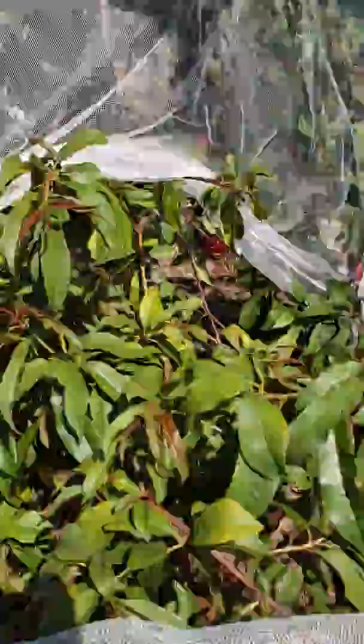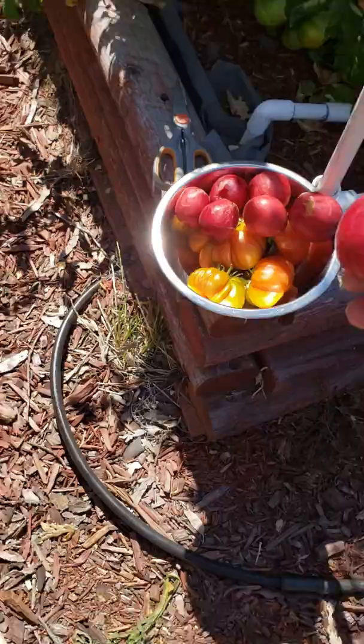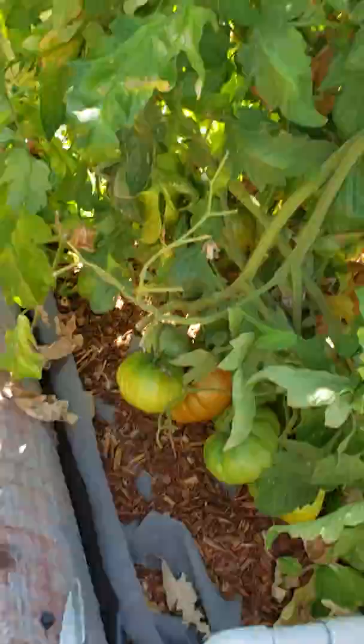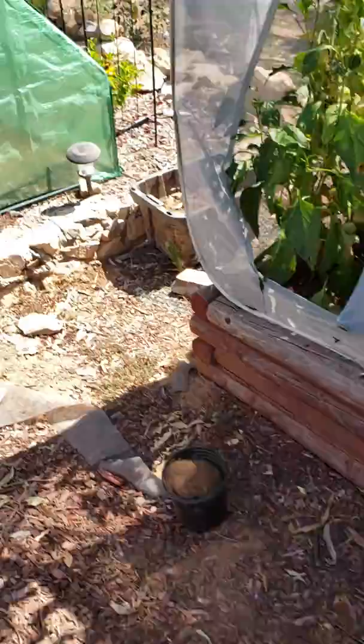This is a nectar plum tree and it's time to harvest — let's pick some fruits. These are my tomatoes and nectar plum, and these are tomatoes. Oh yummy, it's beautiful — yeah, green pepper. Okay, let's pick some more nectar plum.